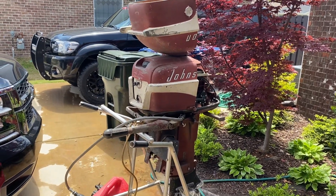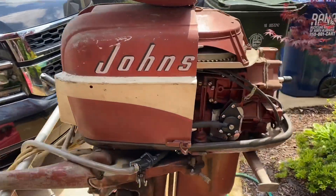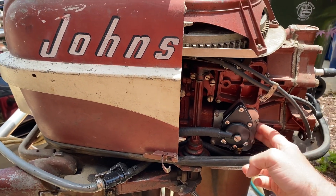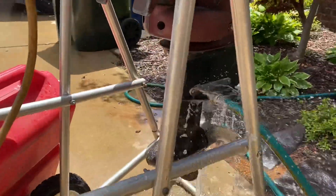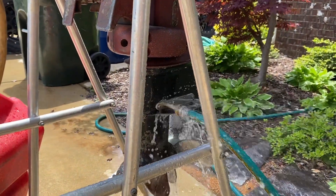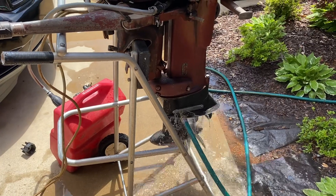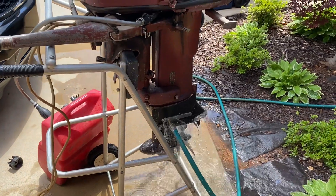Hey everybody, welcome back to This Old Outboard. I have this 1956 Johnson 30 horsepower. I've converted it to a modern style fuel pump. I have these custom bypass cover plates that I've machined here to accommodate this. And I've also come up with a new product — a way to hook a garden hose up to the water intake on your gear case and allow you to run these motors without the need of putting it in a barrel or trash can.